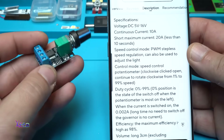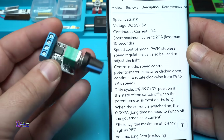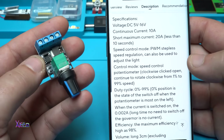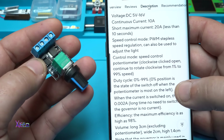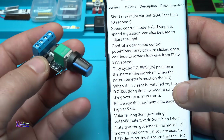Let's see the specifications. Voltage input: from 5 volts to 16 volts. Current: can handle 10 amperes. Maximum current: 20 amperes for less than 10 seconds. Clockwise rotation goes from 1% to 99% speed duty cycle, from 0 to 99 percent.